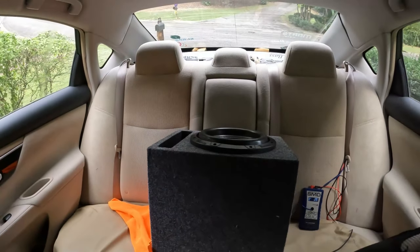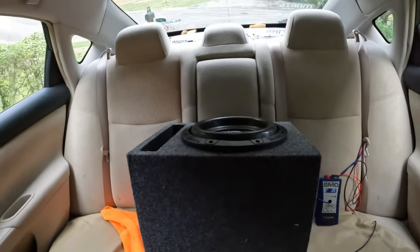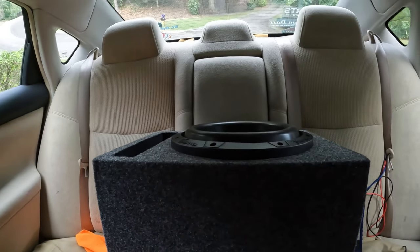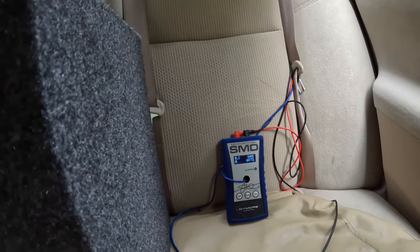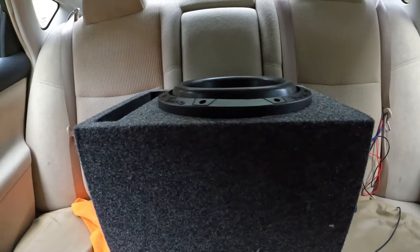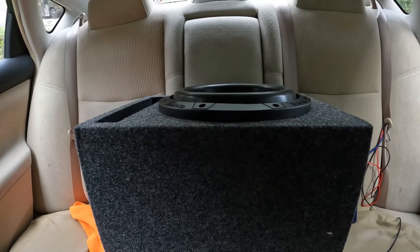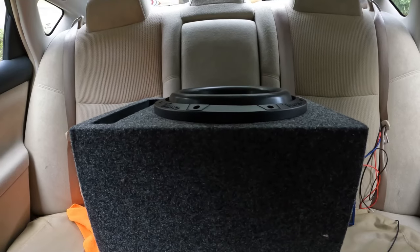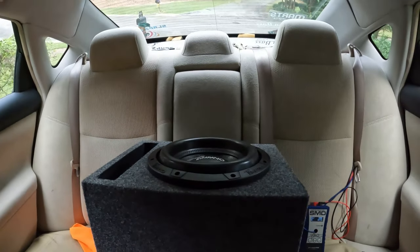Alright guys, that was a little music demo for the TPT-2500 10-inch. This thing sounds really really nice — it hits the lows really well, and as you can see on the SMD we are pushing quite a bit of watts through this sub. Let's get to the RMS test and see how long this thing can last — I'm aiming for three minutes.